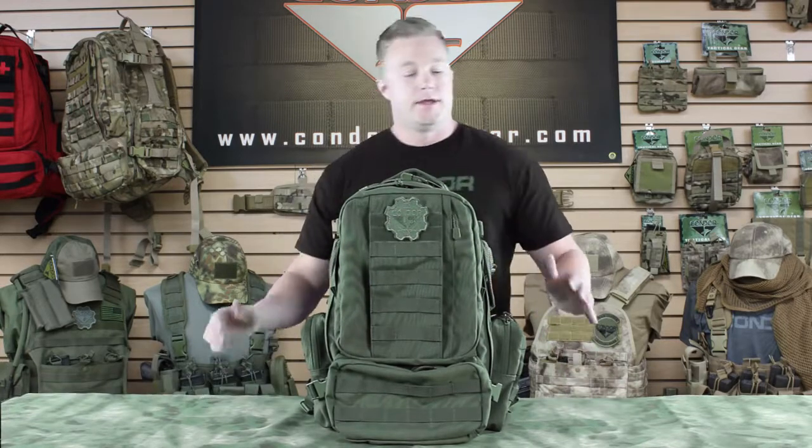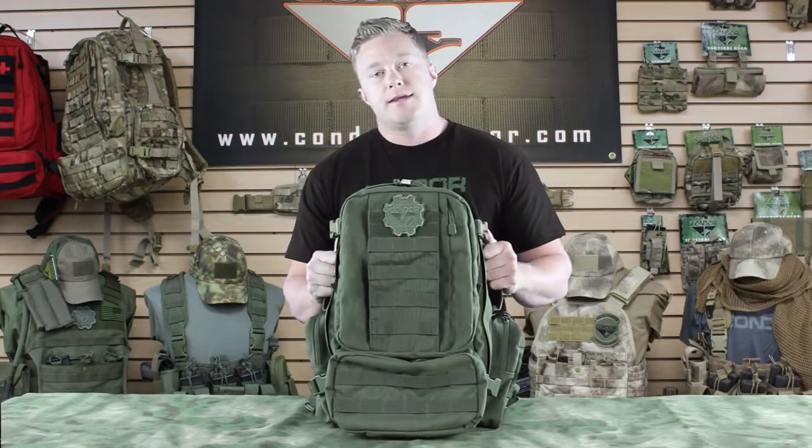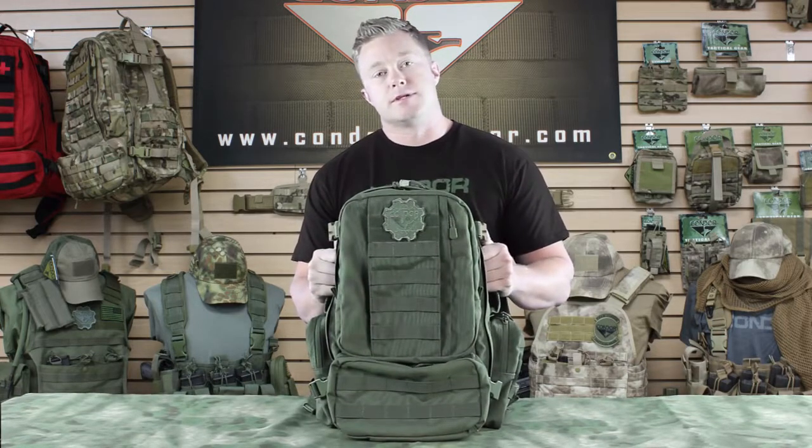Hi, thanks for joining me on Condor TV. I'm Brian and right now we're going to talk about the 169 Convoy Outdoor Pack. This is pretty much a scaled-down version of our popular three-day assault pack and it comes in black, tan, OD, as well as multicam, and it's got a storage capacity of 1,362 cubic inches.